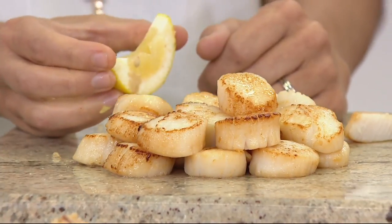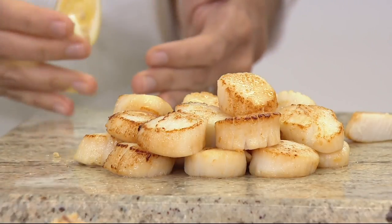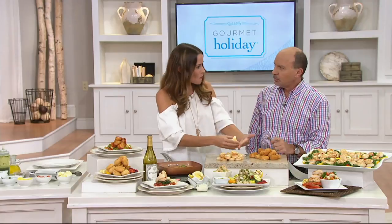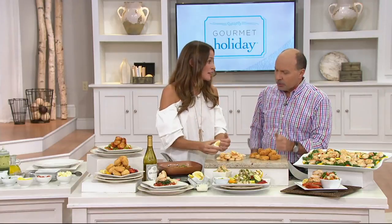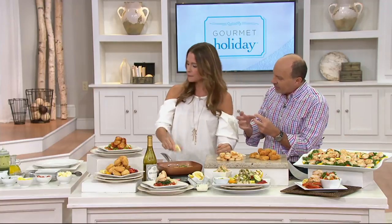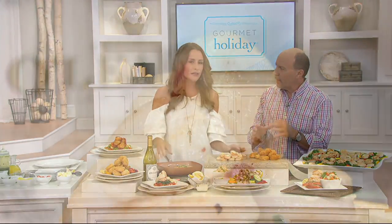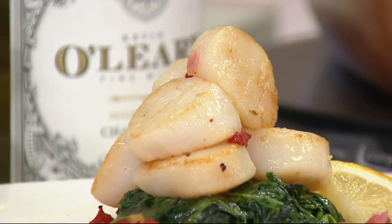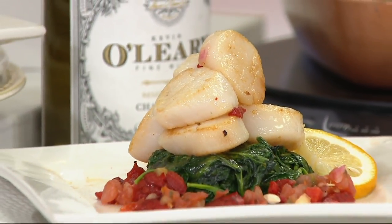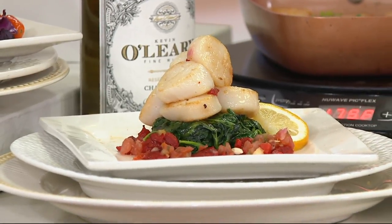You've probably had the wet scallops before if they didn't taste right. And it's important to note that because they're absorbing all of that liquid from the sodium tripolyphosphate, you're essentially paying more for water. With dry scallops, they have to be fresher — how do they lock in the freshness? As soon as these come out of the water, they're blast frozen right away. They're not sitting on a boat, they're not sitting in a grocery store. These are fresher than what you would get out of a seafood market because they're not sitting out on ice — you don't know how long they've been there.